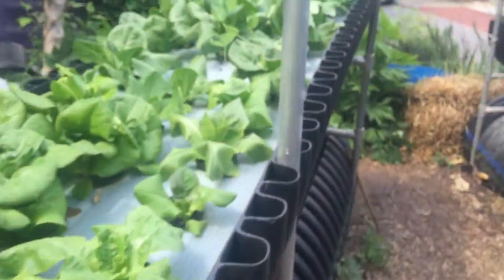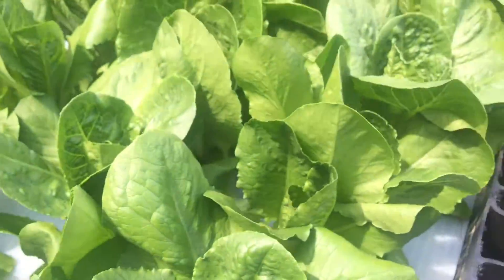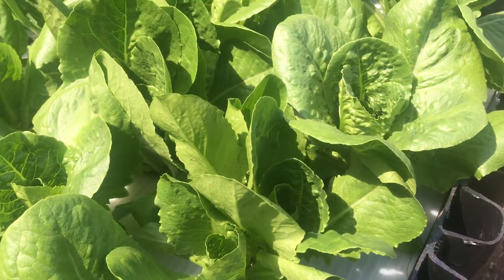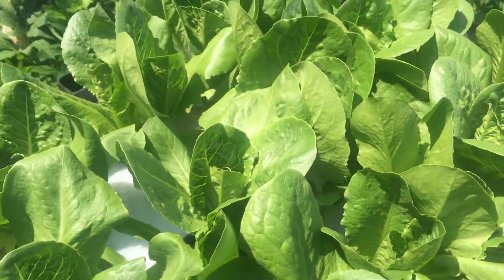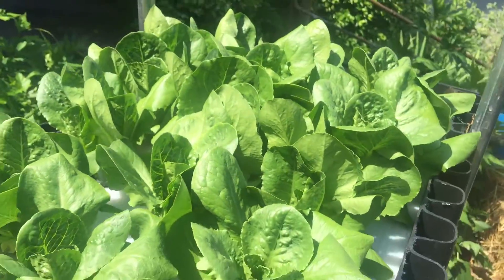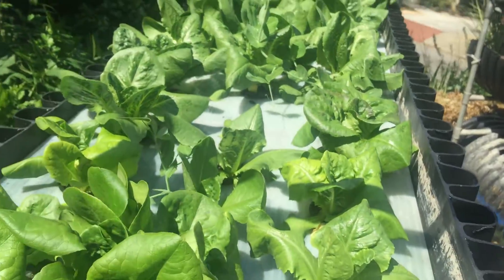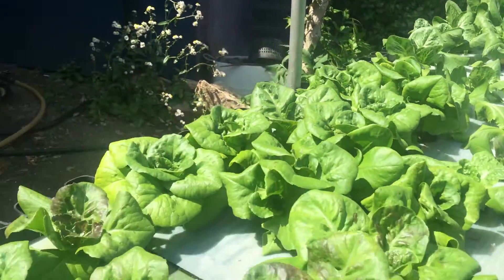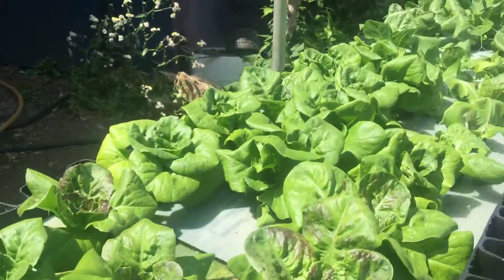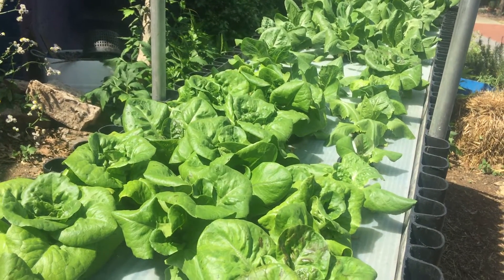They're about four to five weeks in now. They've still got a little growing to do, but we'll definitely be thinning these out soon and getting our nourishment. I keep the nutrient level at about 1.5 parts per million on here.